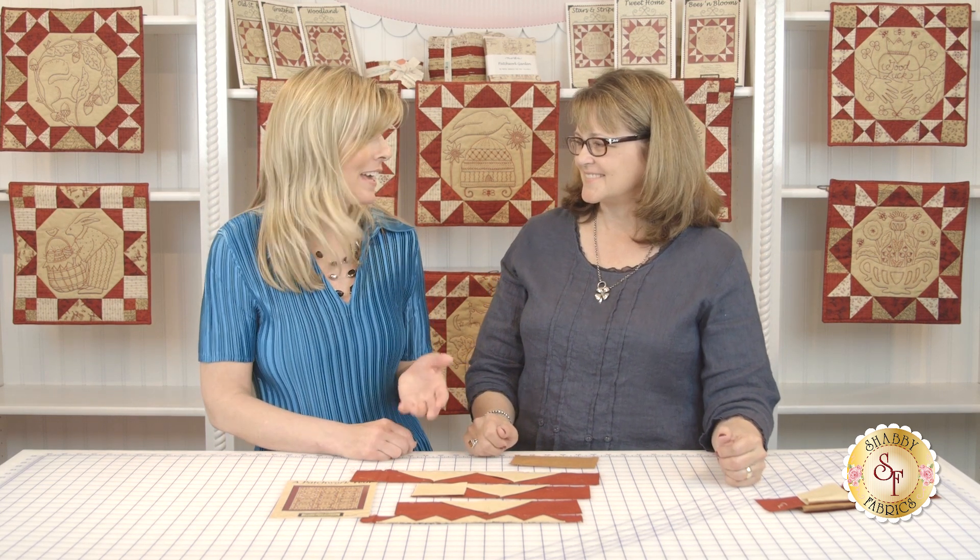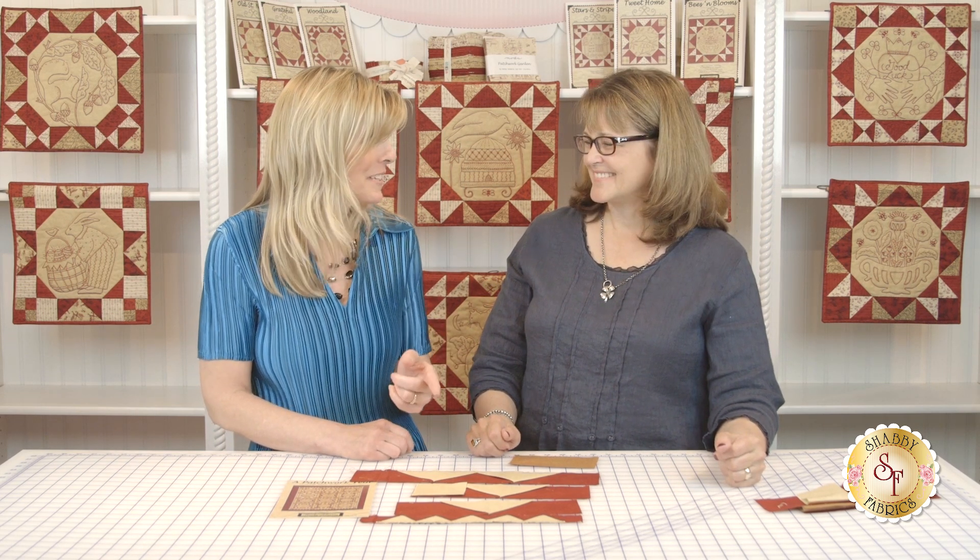Isn't that so fun! So this is a dimensional flying geese pattern. I am so excited to go home and actually design another thing with it involved. Thank you so much for sharing that with us today — I can't wait to give it a try myself. We can't wait to get another tutorial from Kathy soon. We'll see what that might include.